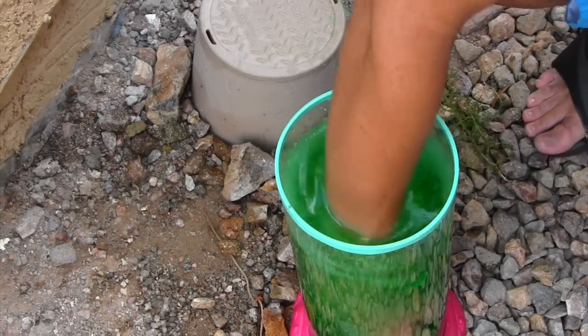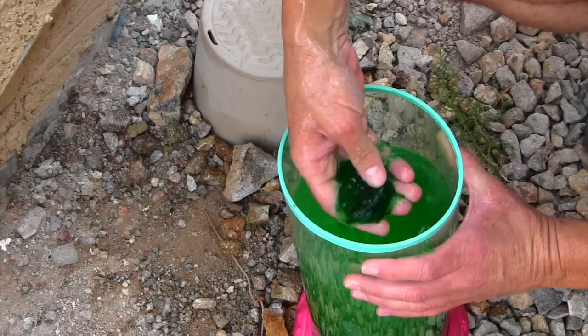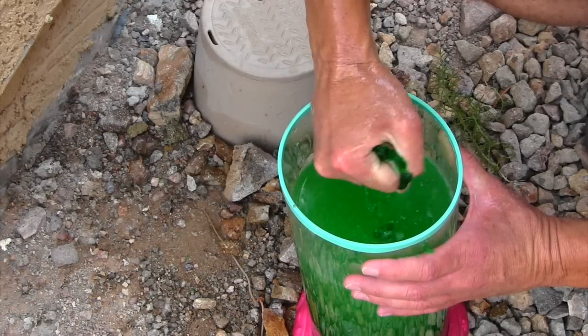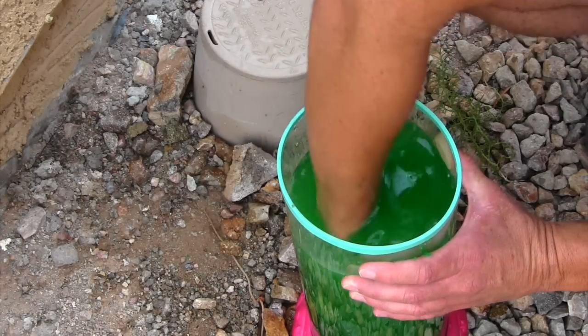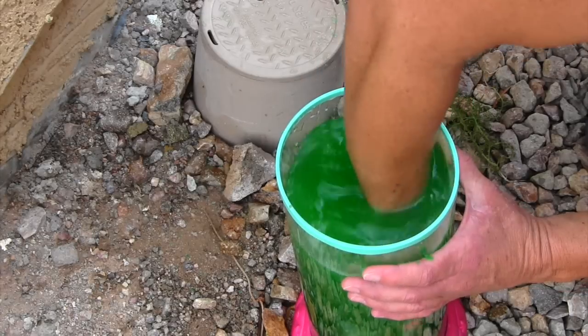You're supposed to mix it up with your hands like this. That's nice. This is a nice clumpy one. You're squishy. Supposed to mix this up really good and then let it sit for like five minutes. Where's my mermaid? I lost her.